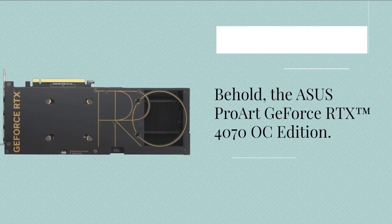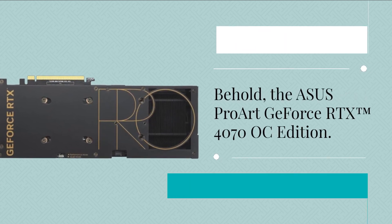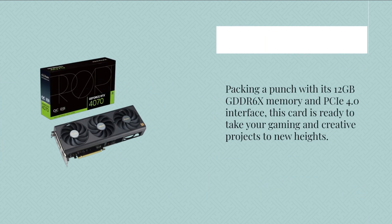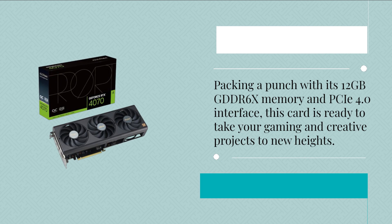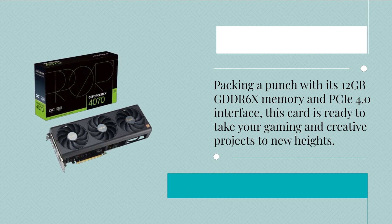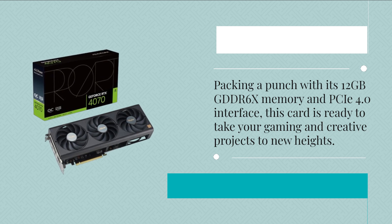Behold, the Asus Pro Art GeForce RTX 4070 OC Edition. Packing a punch with its 12GB GDDR6X memory and PCIe 4.0 interface, this card is ready to take your gaming and creative projects to new heights.